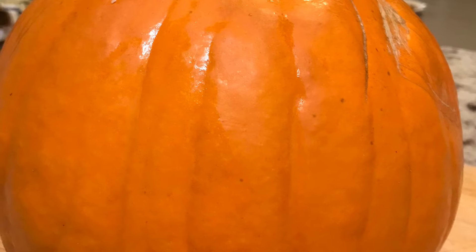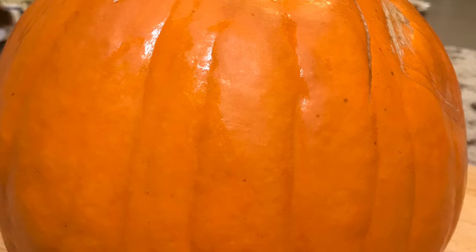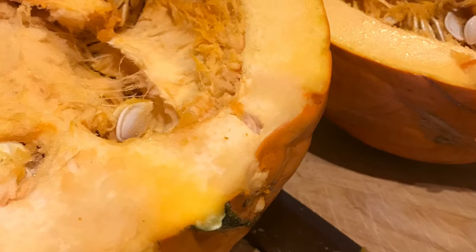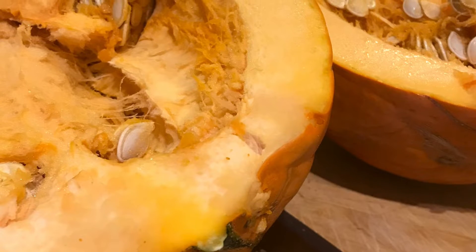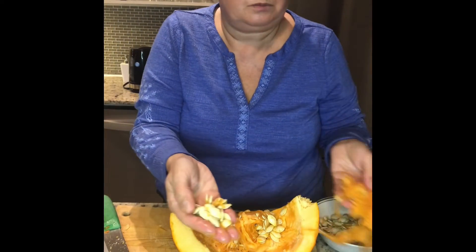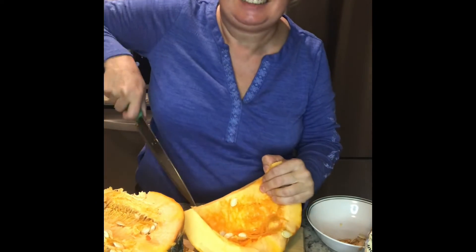Today I'm going to show you how to turn this regular filled pumpkin into a delicious pumpkin cream soup. We're going to start by cleaning the pumpkin and then chopping it into pieces, and then we'll be roasting it.